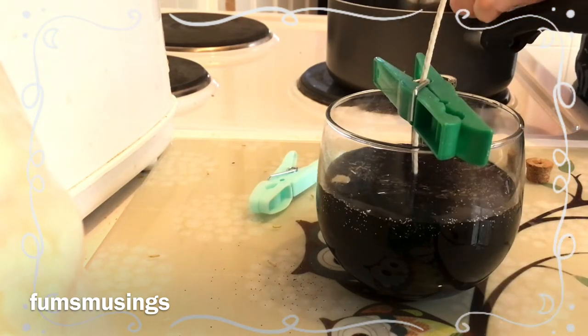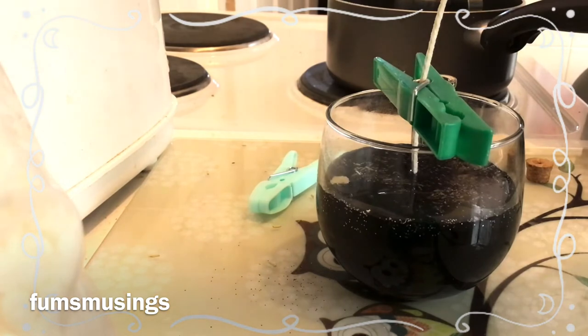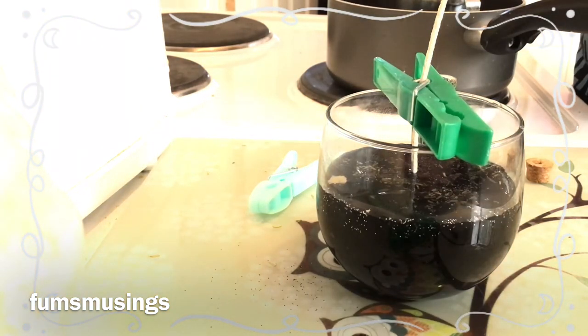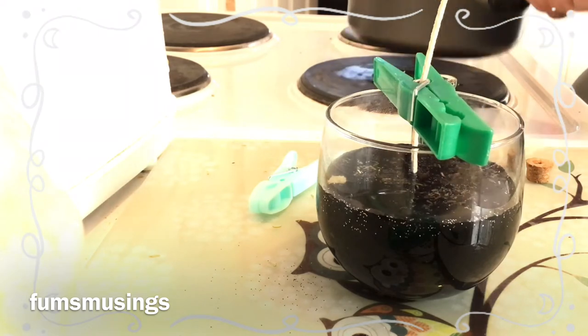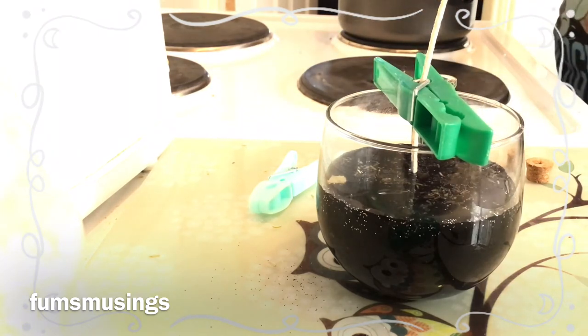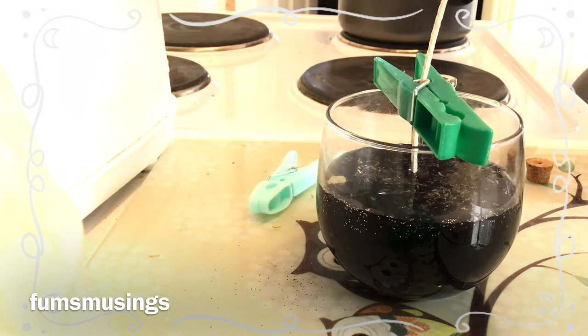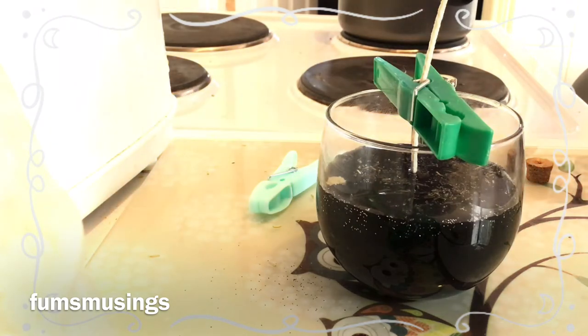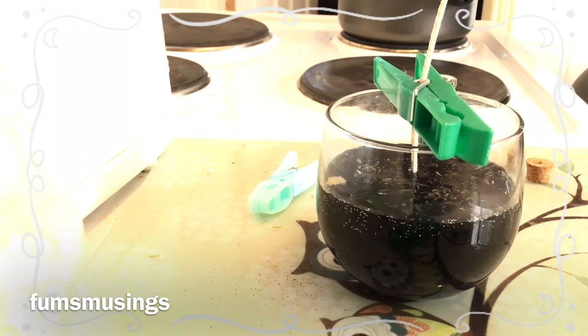I'm adding a little bit more wax each time, adding little bits to my metal jug to melt more and make sure I've got enough. I probably could have done with filling the jug, but I find it melts quicker if I do it in little batches. I don't mind just sitting there doing little batches and waiting patiently.